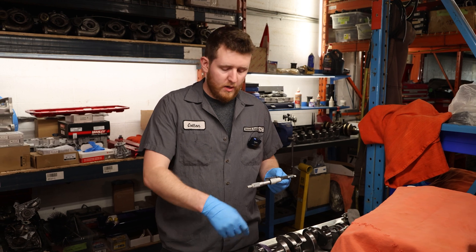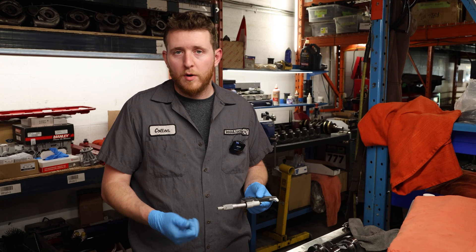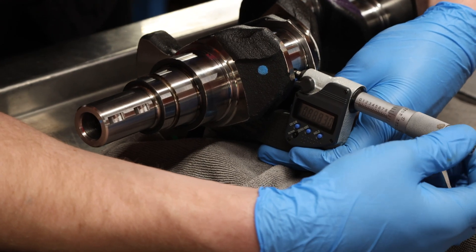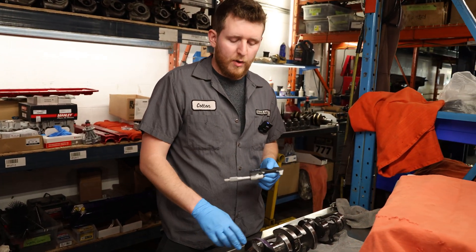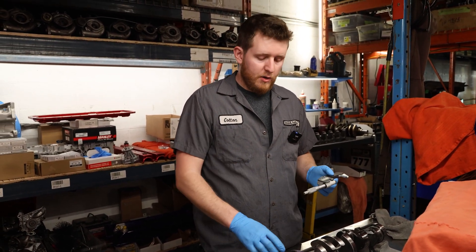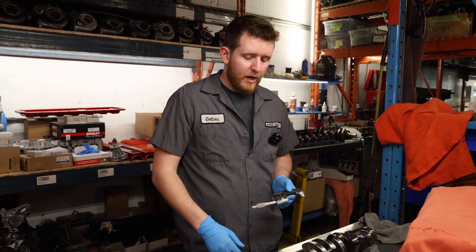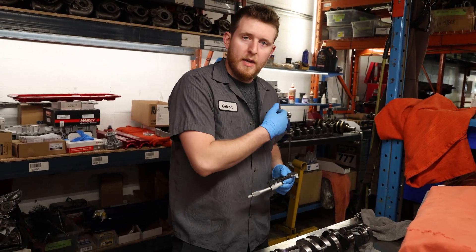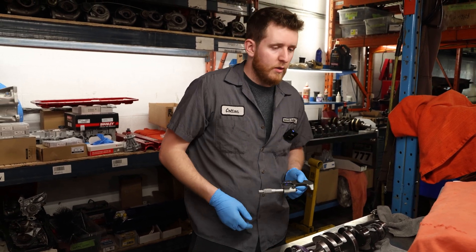We're going to take that as our base for this journal and measure around it, just like the main journals, to make sure there's no taper — or minimal taper within two ten-thousandths — and no out of round. This first rod journal is spectacular, probably as good as you can ask for. It's within a half ten-thousandths of an inch; I can't measure any sort of out of round or taper. We're going to measure the rest of them, check our sizes, then clean it up and put it into the block.